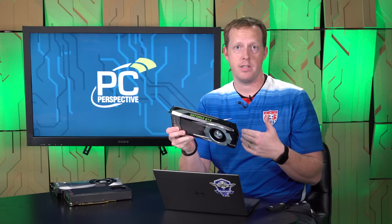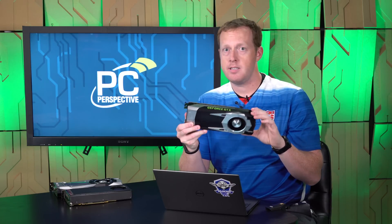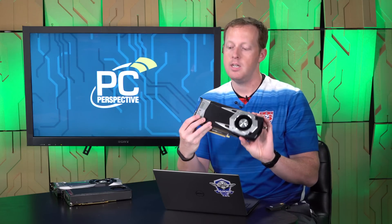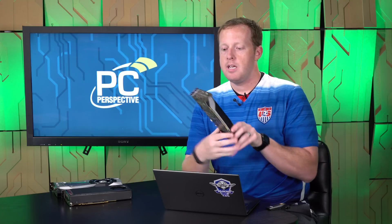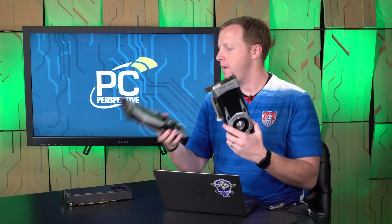There were rumors — and I actually thought this would be the case — that the GTX 1060 might be another GP104 GPU cut down. It turns out that was not the case. The look and style of the card is very similar to the GTX 1080 and 1070 Founders Editions. This is the 1060 Founders Edition.